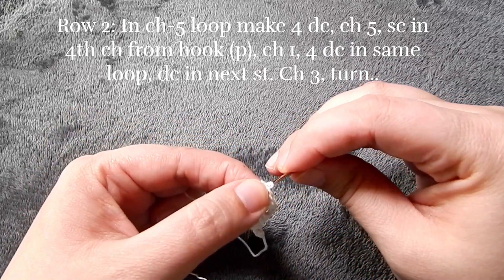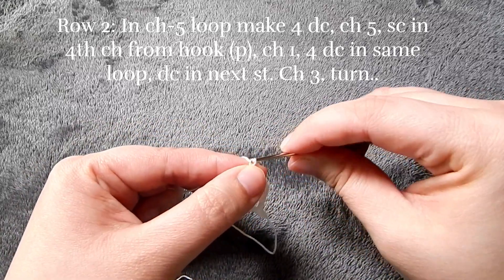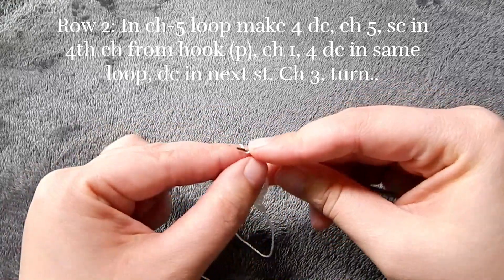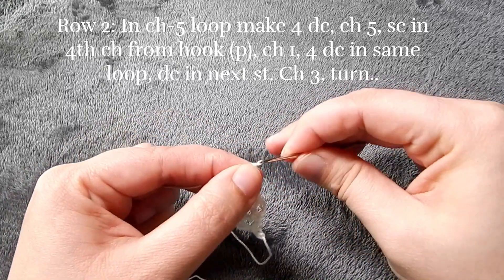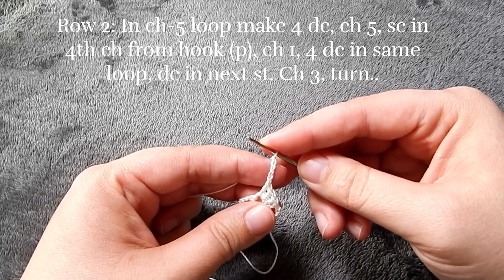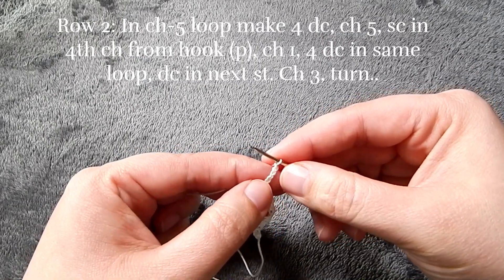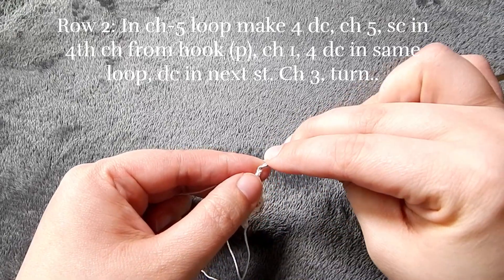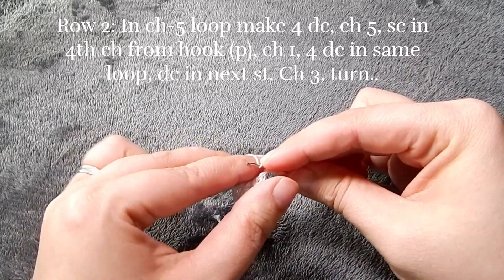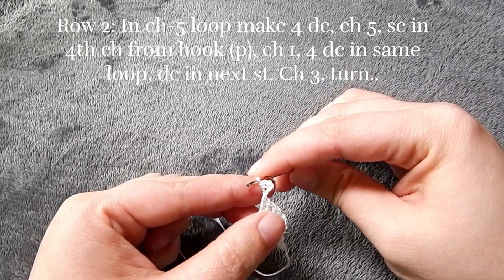We're going to go into that chain five, and then we're going to put a single crochet in the fourth chain from the hook — this is to make a picot stitch. Then we're going to go into that chain five, chain one, and go back into the loop and put four more double crochets.